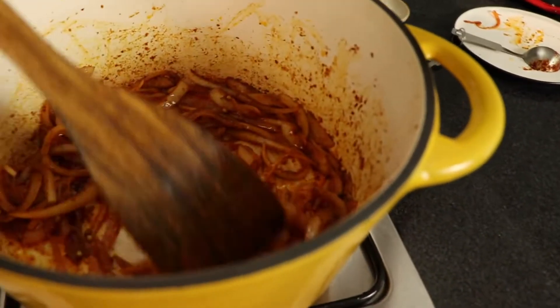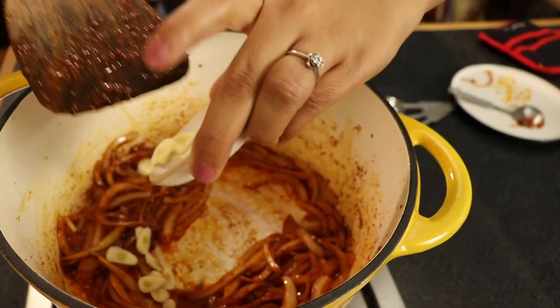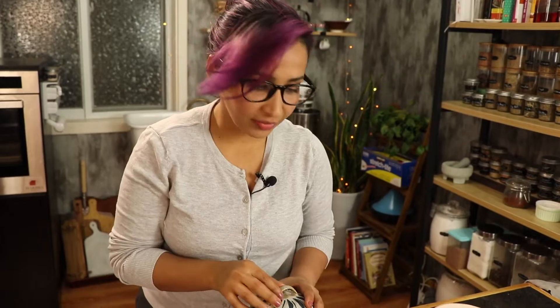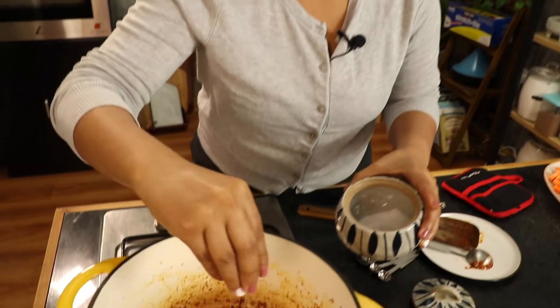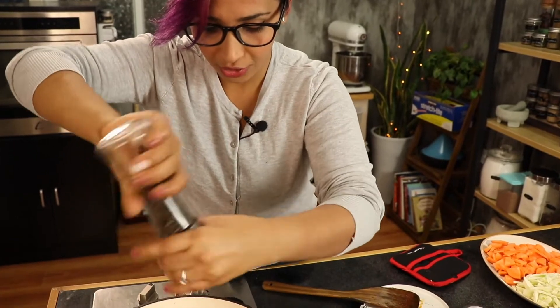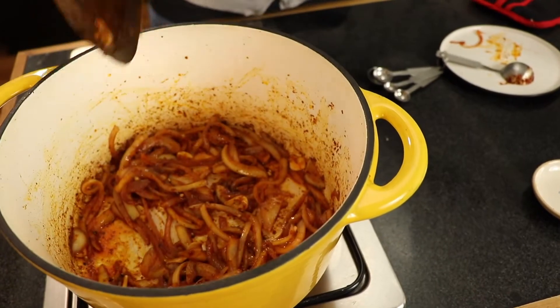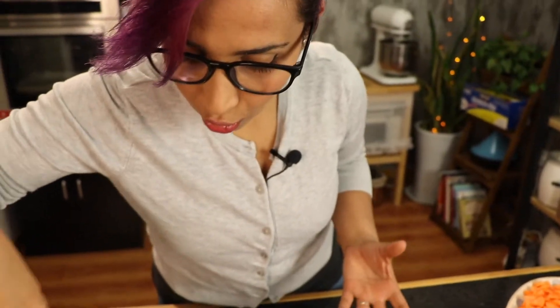Once the onions start to soften a little bit, add two cloves of garlic, sliced. When you have a recipe with few ingredients, you want to make sure that every step is right to get the best of the flavors. Season as we go — just a little bit, a small pinch of salt. It's going to help the onions release the water and soften more and get flavor. And a little bit of freshly ground pepper. That smells amazing, smells so good.